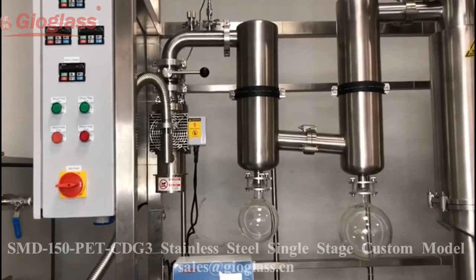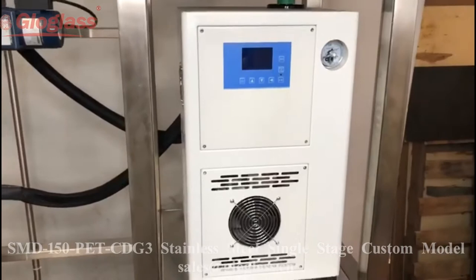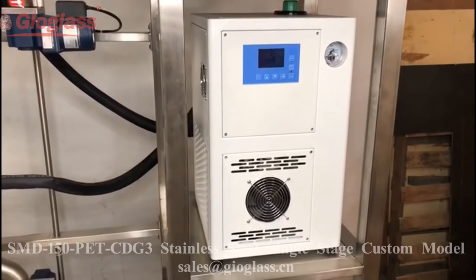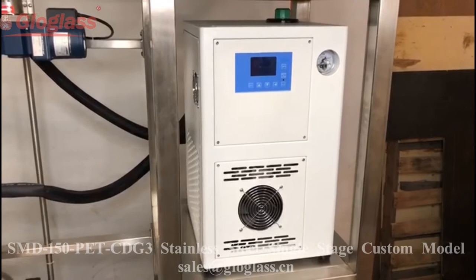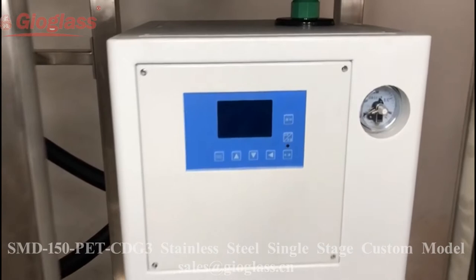C is for the cloth-type high-temperature main heater. This heater has no smell and no smoke when used in our lab, and it can raise the temperature very fast.